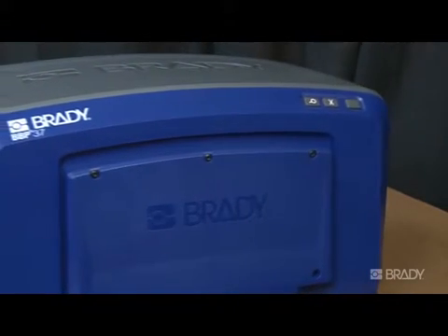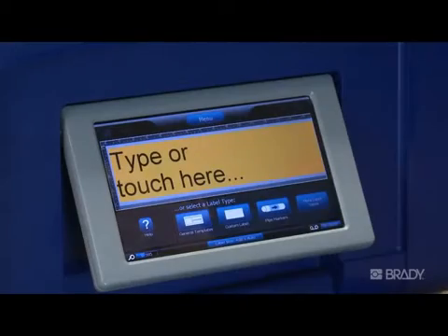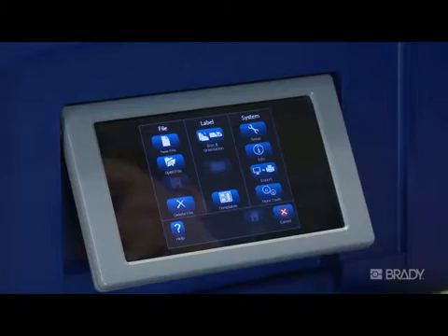This video will review some of the common setup options for your BBP 35 or 37 printer. To access this, press the menu button, then choose the setup button under the system heading.